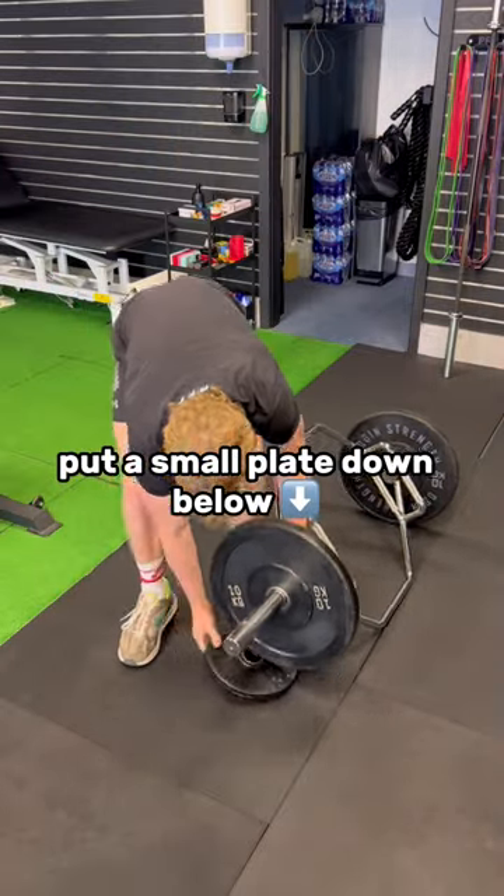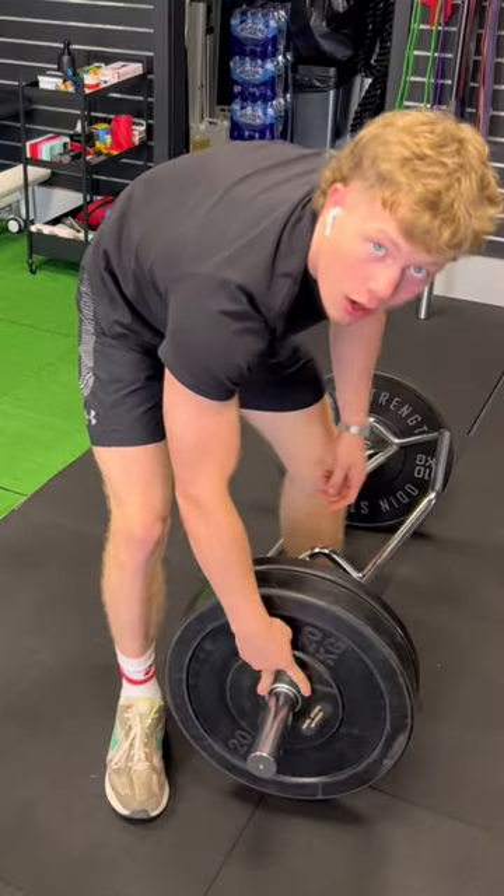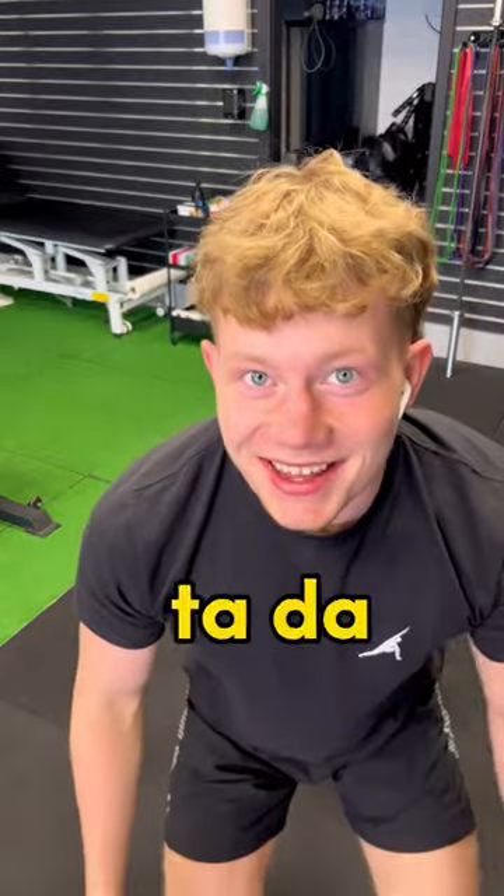Put a small plate down below. Look how easy it's going to slide on. Two fingers. Ta-da!